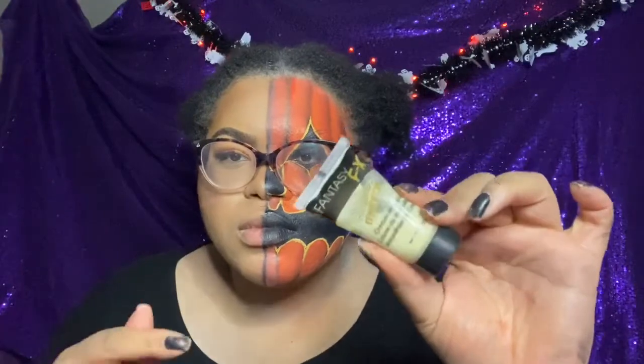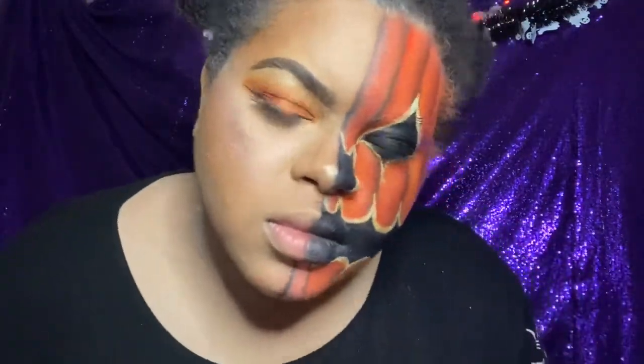I'm taking the Mayron Fantasy FX Glow in the Dark Paint and going over those yellow lines to really make it glow. After that the look is finished and it looks bomb — and it glows in the dark! That looks so cool; you're gonna be so cool if you do this look.